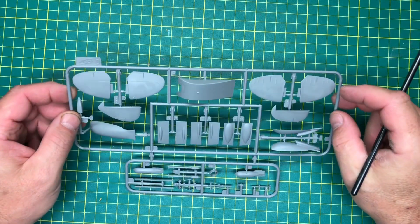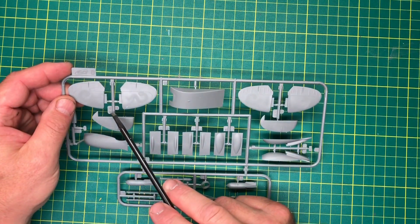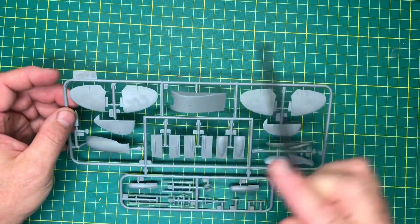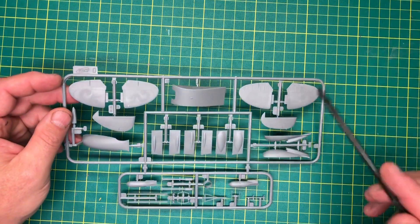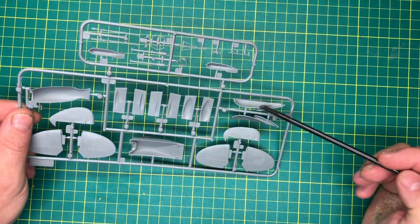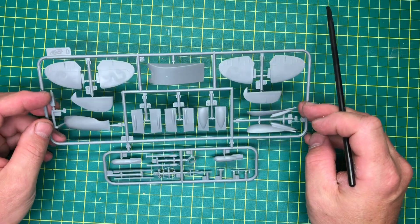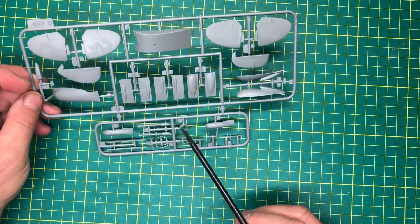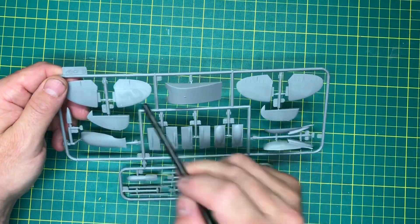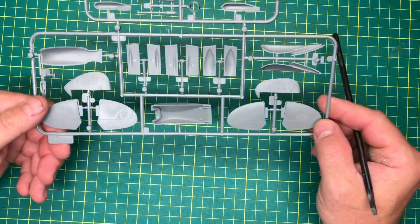This is Sprue D - we've got two tail planes, obviously using whichever the instructions call for. A couple of different chin options - the one in the instructions needs to be put together and there are no locating pins, so your scratch kit experience will need to come into play. A couple of bombs we won't be using. There's some sort of pattern on the horizontal stabilizers but that'll disappear with primer and paint.